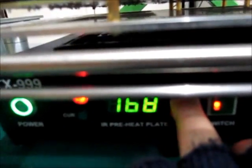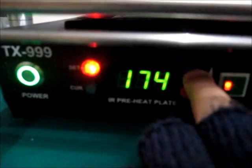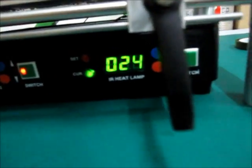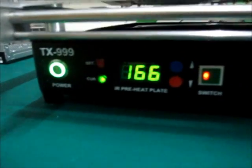We got to 150 and we are going to proceed right now. We set to 180 where we are going to start our top heating, so this is going to continue going up.